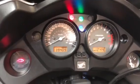Alright, so we'll have a quick look at the dash. Showing now on the clocks as 39,409 miles.